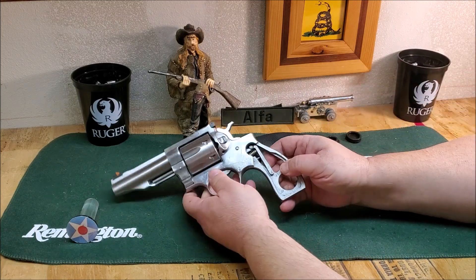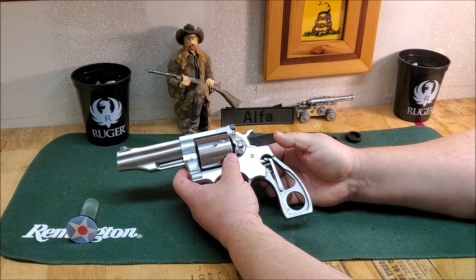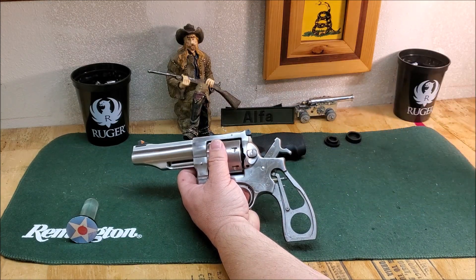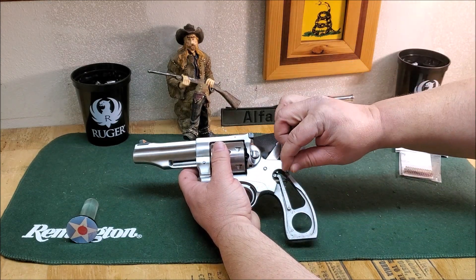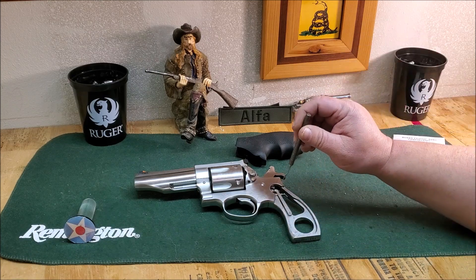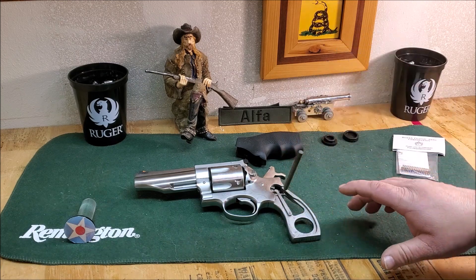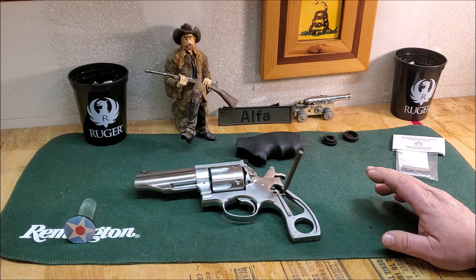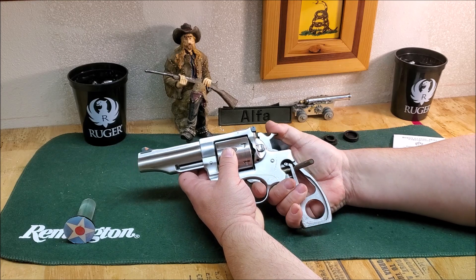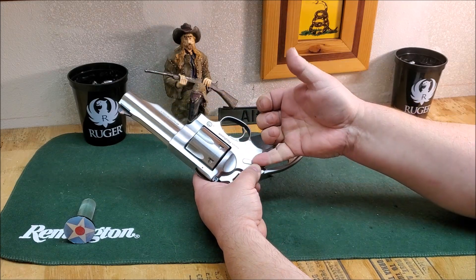Remove these two little spacers and we're going to change out the spring right in here. The first thing you need to do is cock it. I've got a punch here that I can get in this hole — I tried using a three-penny nail but it was a little bit too big. The original grips come with a little pin; I've got the original grips but I'm not finding the pin. Go ahead and stick the punch in there and lower your hammer, and that's going to make things kind of loose so you can pull your pin.